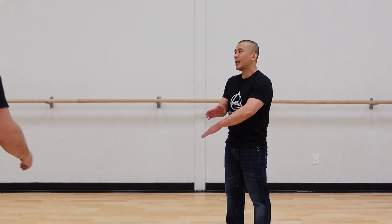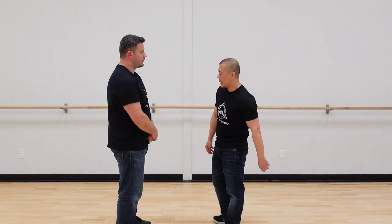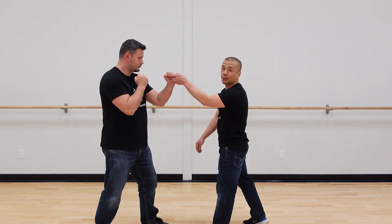Hi guys, welcome to this episode of Kung Fu Report, where we talk about classical kung fu and its application. On the last episode, I did an application for the man side movement, which is in the third form of Wing Chun, and I demonstrated off a reference point for counter trapping.